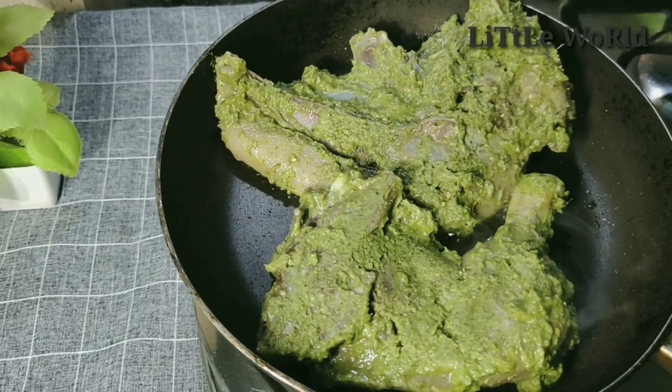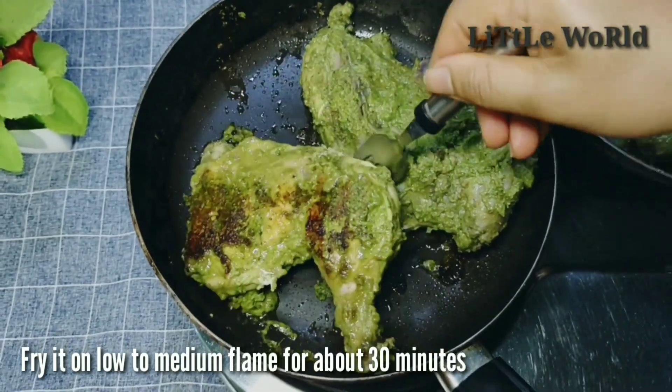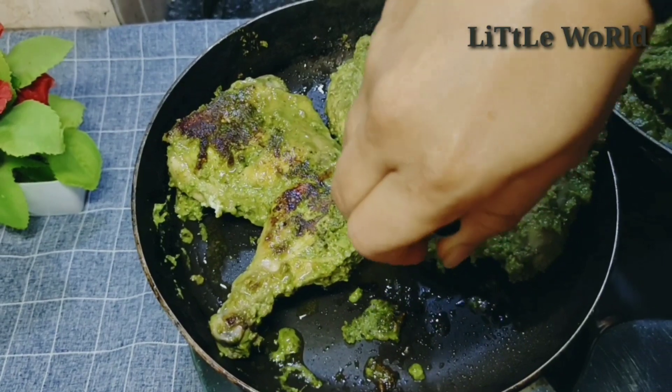Let's fry the chicken in low to medium flame for 30 minutes. Let's fry the chicken in the oven.